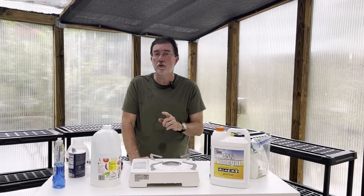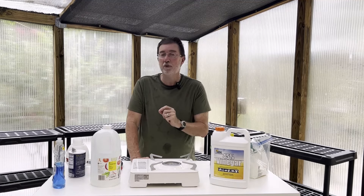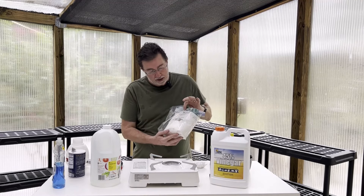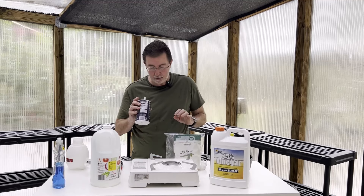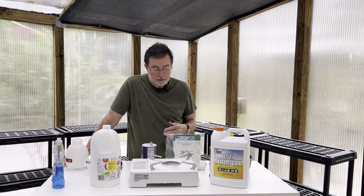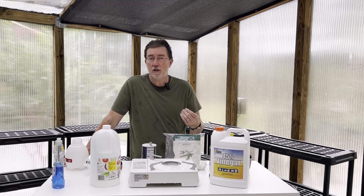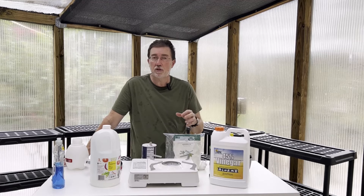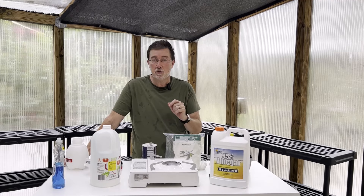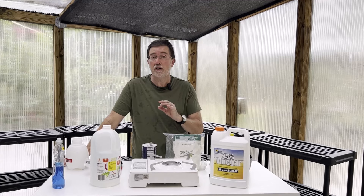The last component of our weed-killing product is either epsom salt or common table salt — you can use either one, both work equally well, depending on what you have in your cabinet. I've discovered that in my smaller sprayer, if the salt isn't completely dissolved in the solution, it can clog the sprayer. So I'm going to show you a new way to prepare the salt to ensure it goes through the sprayer evenly without any clogging.